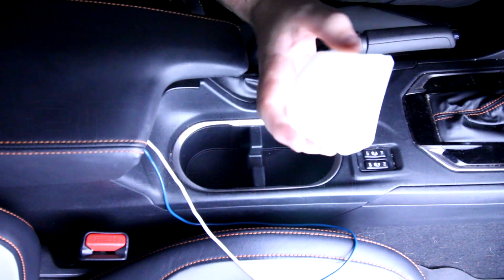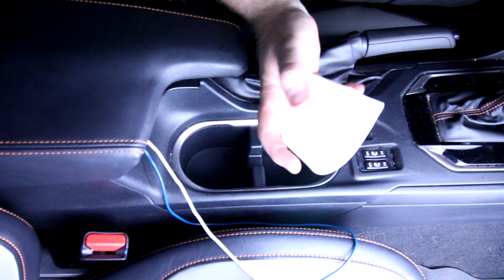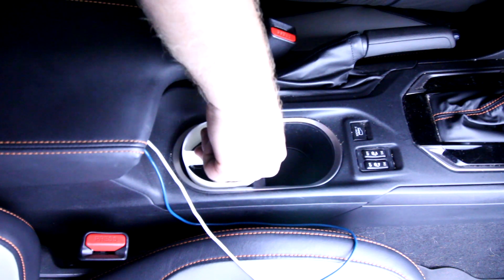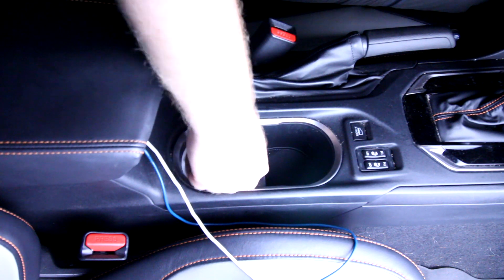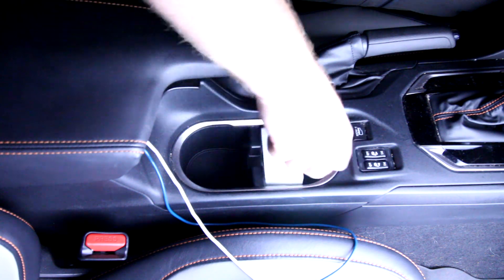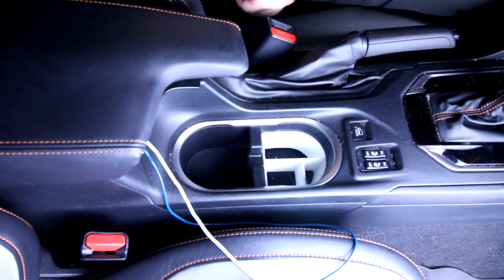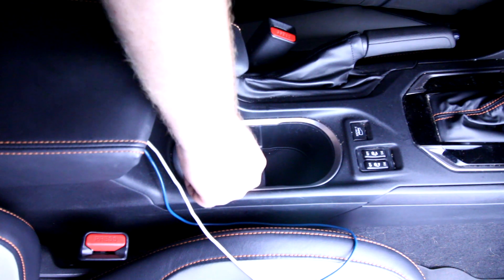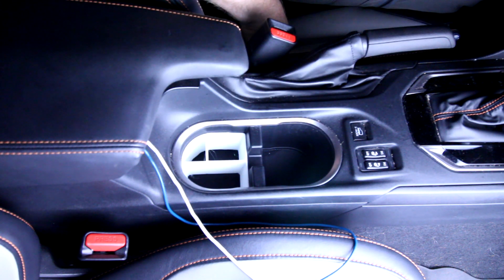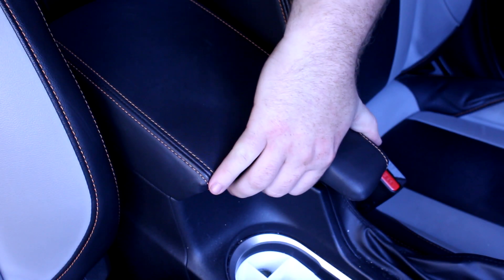Here's the 3D printed cup holder divider — it didn't print out super great but it's good enough to work. Let's see how it fits. That fits real nice, and this will fit in both cup holders. Looks good! That part fit really well; I didn't think it was going to fit — it was almost like Subaru themselves designed it. Pretty cool.